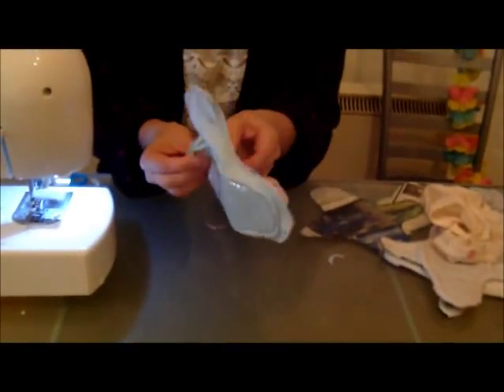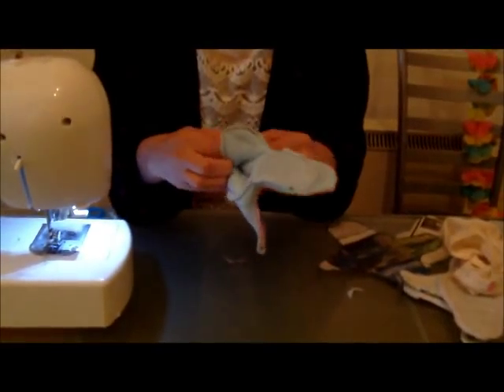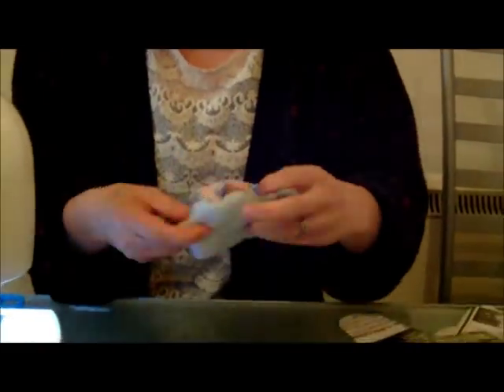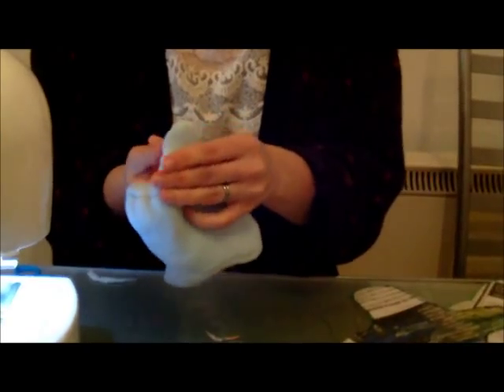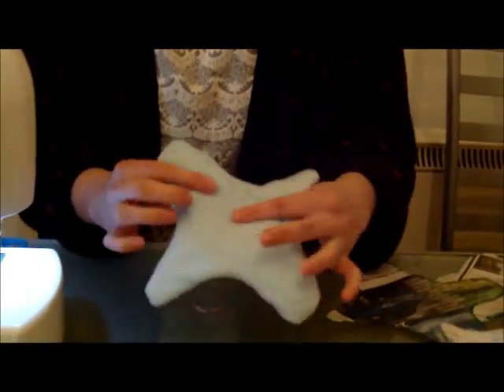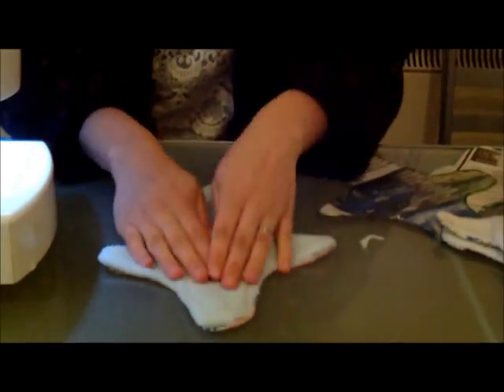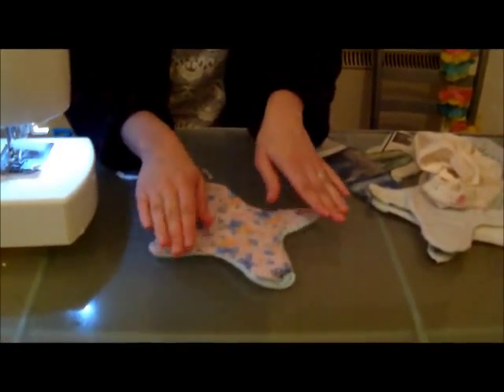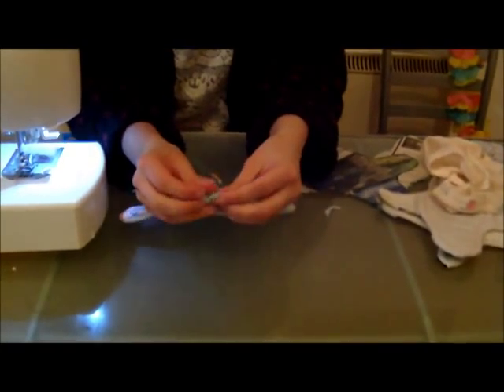Then turn it inside out. Now seal the hole.